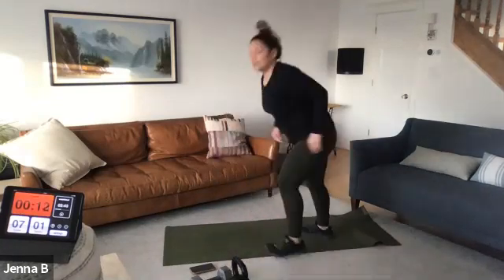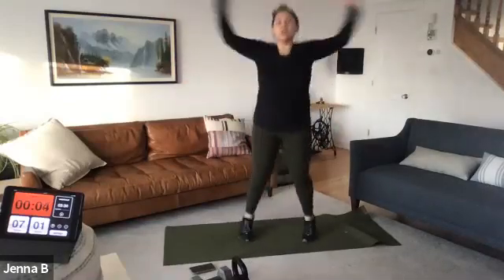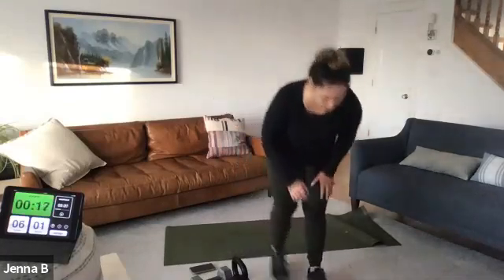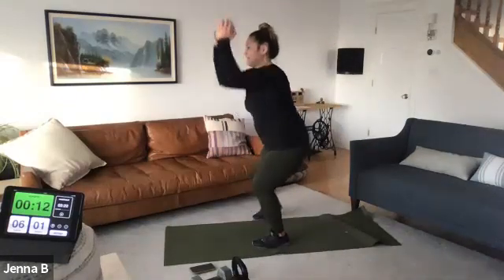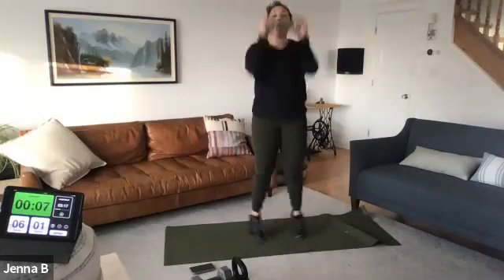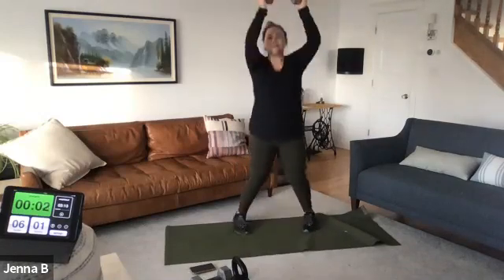Jack and press — jumping jacks or press. Set it up, active recovery, three, two, one, go. Add a load or add that press. Come on, we're on, go. My mind says go, my body says what? That's what we got. Three, two, one.